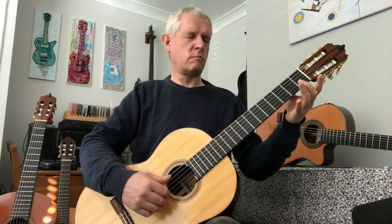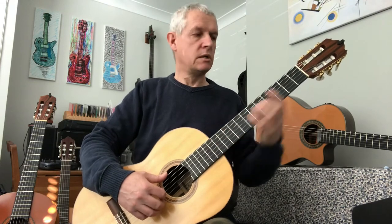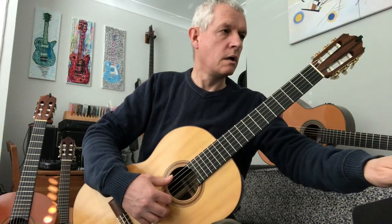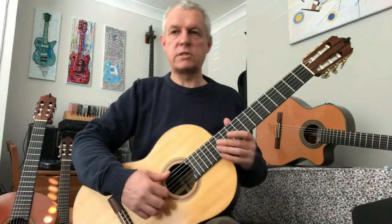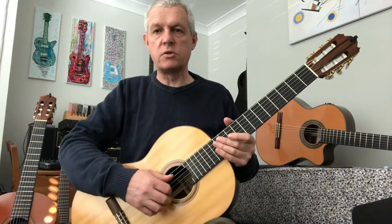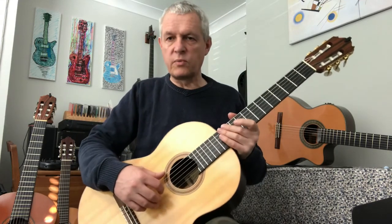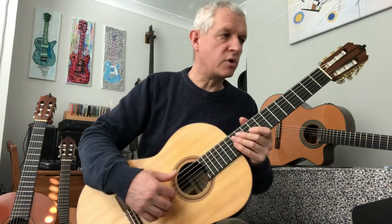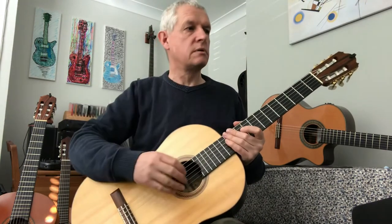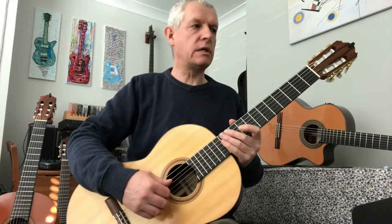When you've had a pause to practice that, perhaps come back and rewind a little bit and try to play along in time with me. Now it's going to get a little bit more tricky. We're going to have to change our thumb onto the fifth string for the second bar. All the way through we've been doing the E at the bottom, but if you look at string number five, it's got the five in the circle and the notes have moved up a few steps. There are lots of changes in the other parts as well.